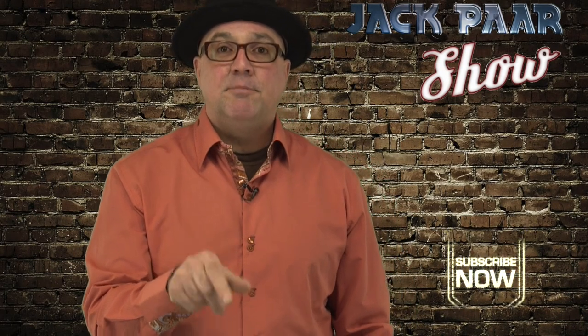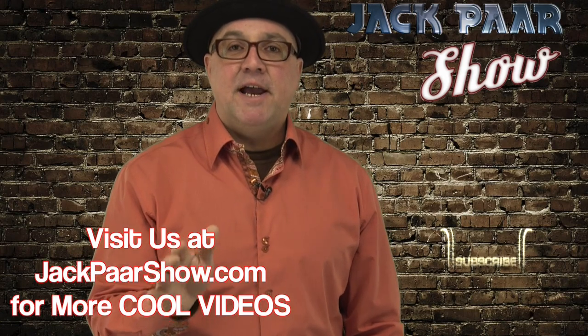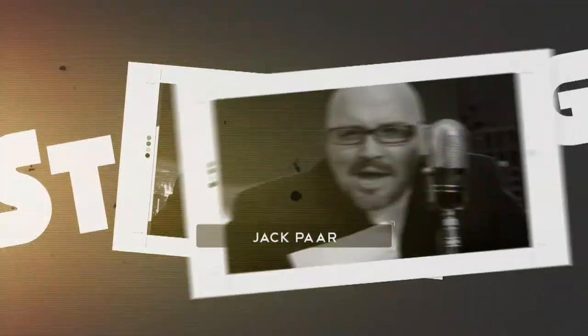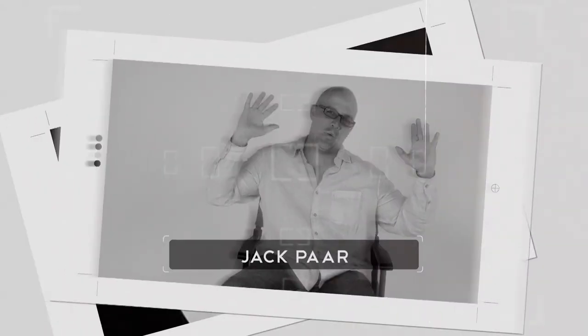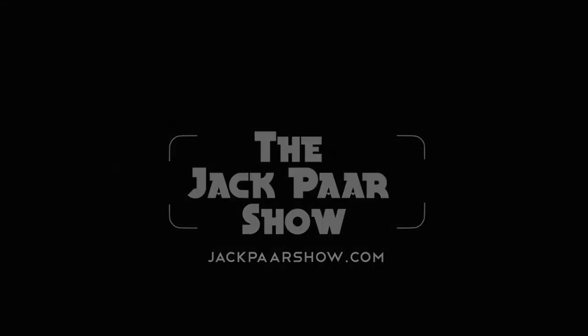Hey guys, if you like this video, be sure to subscribe below and like our video. You can also check us out on Facebook, Twitter, and jackparshow.com. Have a great day and see you back here next time on The Jack Parr Show.